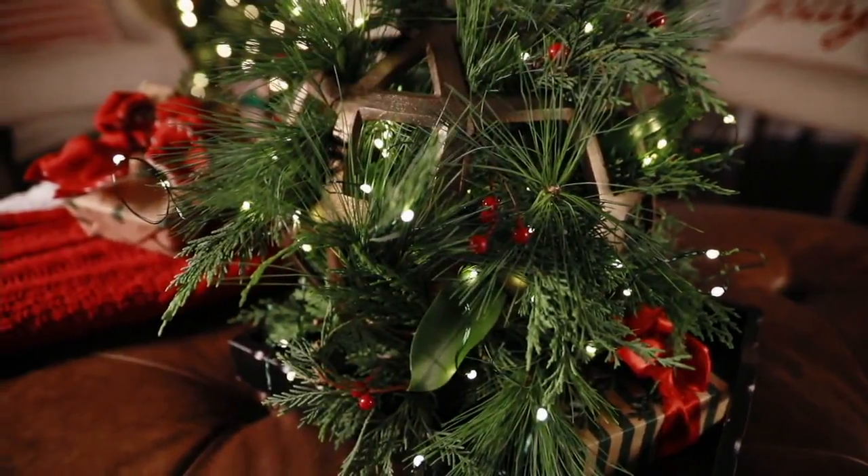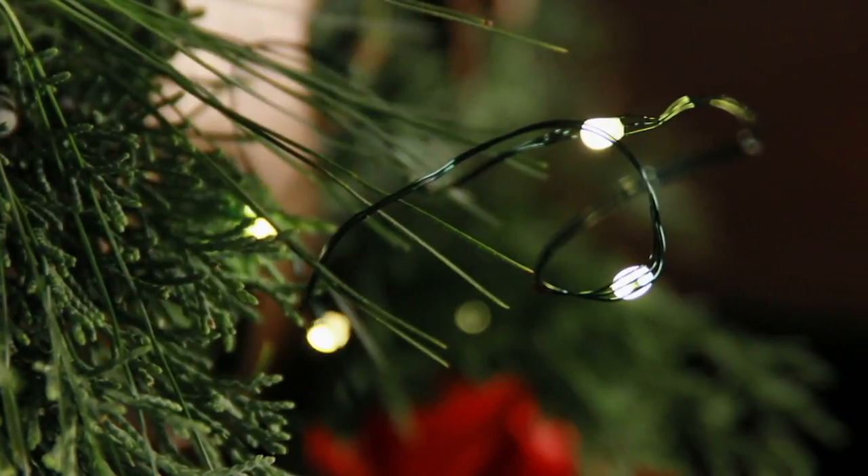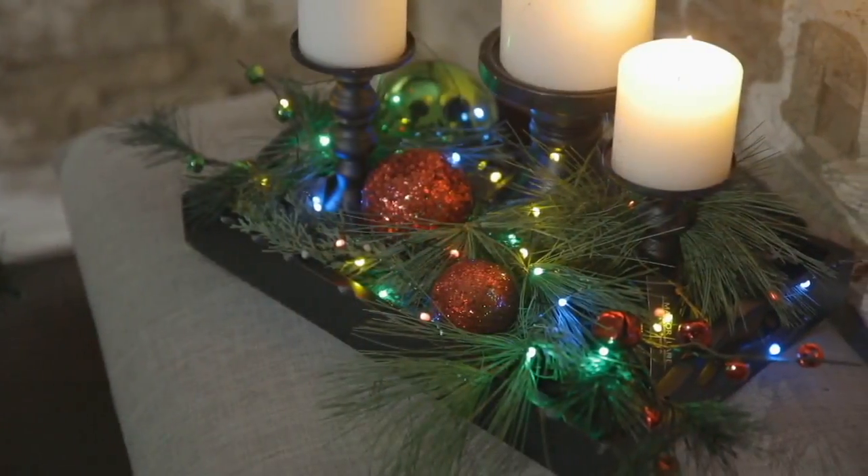It's a set of two. They're indoor-outdoor fairy lights. So yes, you could add them to a wreath. You can even use them right now in outdoor entertaining. And even better, they're $17.26.